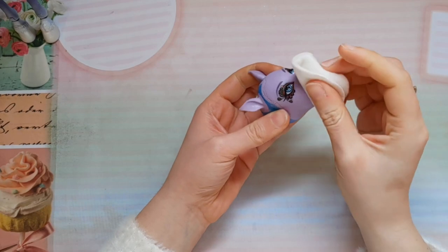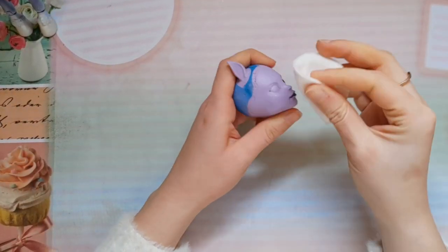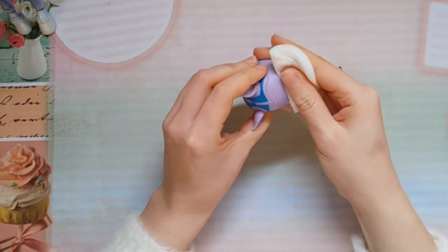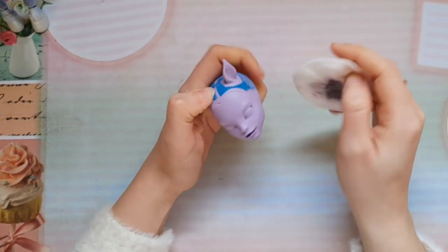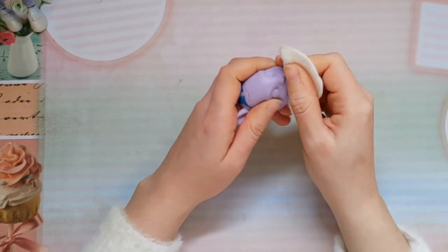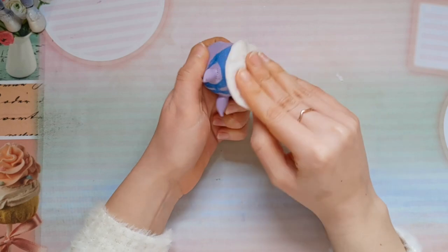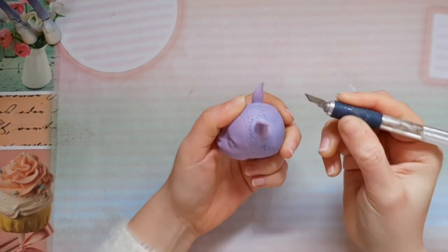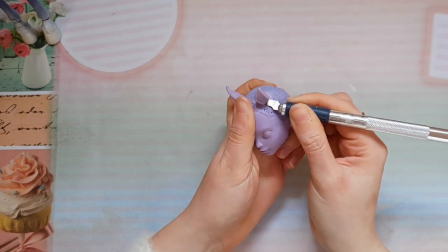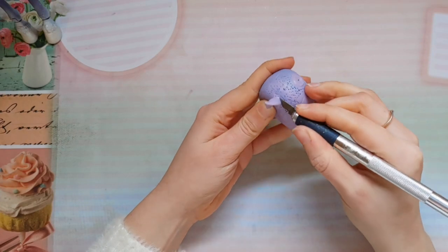We can move on to the head now. I'm wiping off her factory makeup with pure acetone first. I really like Avia's ears but I would like to change their position, so I'm cutting them off very gently with my exacto knife.